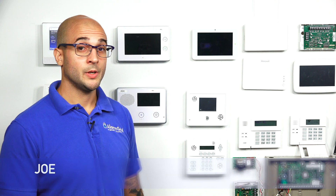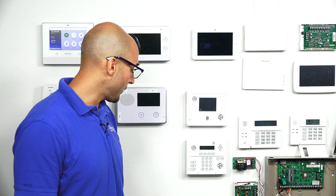Hi, DIYers. Joe from Alarm Grid, and today we're going to talk about how to troubleshoot hardwire smokes on your Qolsys IQ2 system.